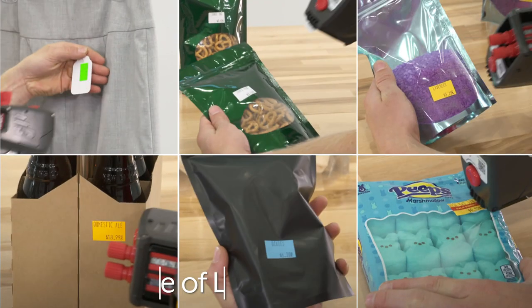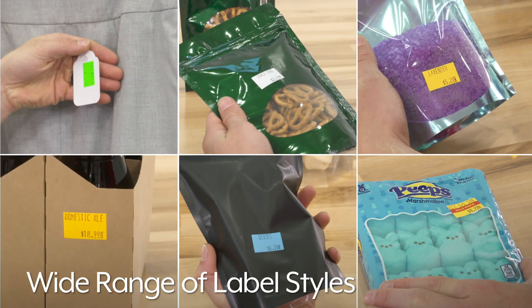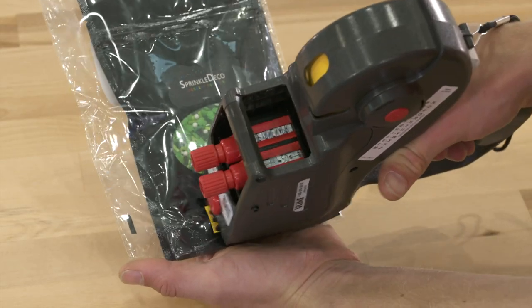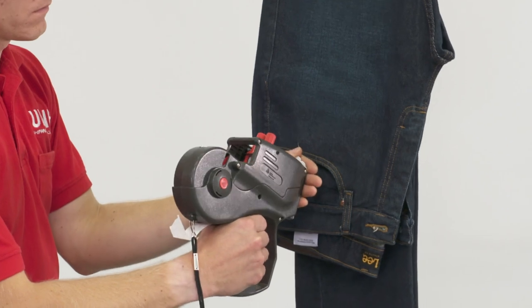With Uline's wide range of label styles and colors, you can find the perfect assortment to help label and identify various products in every application. Whatever your product labeling needs are, you can rely on Uline to have the solution.